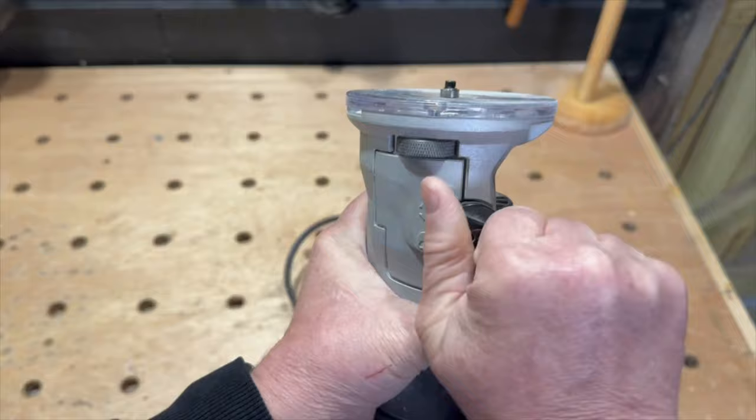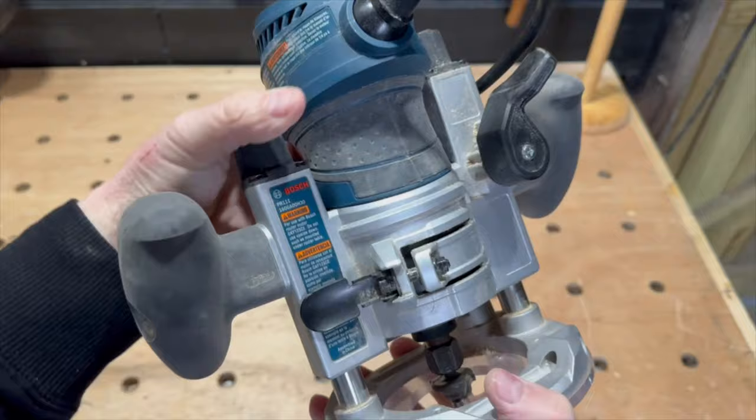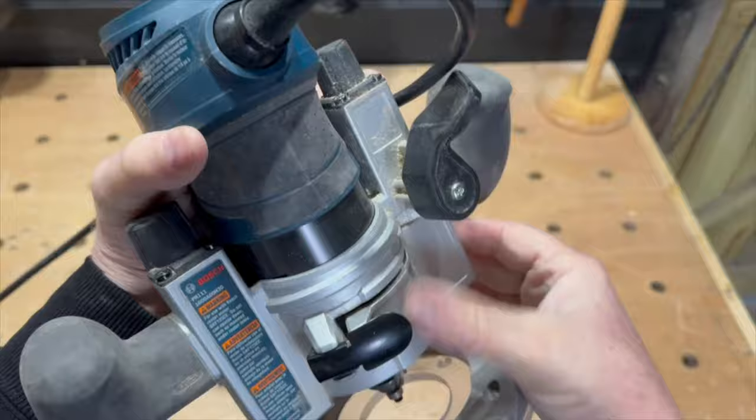The plunge base has all the settings to adjust the depth and a latch to release the base for removal. This particular model has six speed settings, and honestly I've never gone up to six — I usually keep it between four and a half and five.